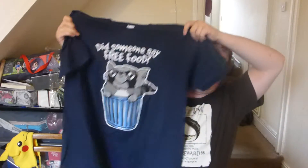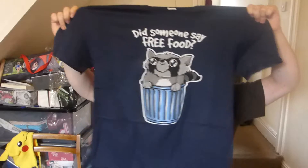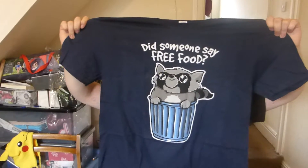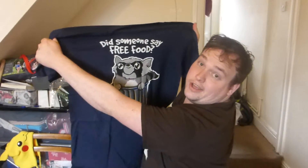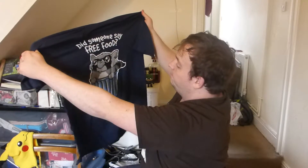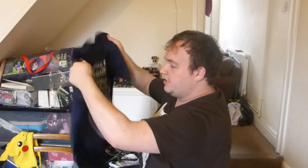This t-shirt is one I'm probably not gonna ever wear, but it's a very cute t-shirt. It says 'Did someone say free food?' with a raccoon in a bin. Yeah, it's a very cute t-shirt. Good quality. Right, that's t-shirt number one out of eight, so let's move on.